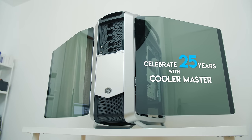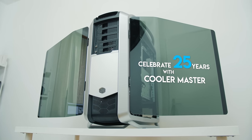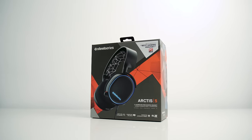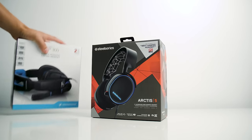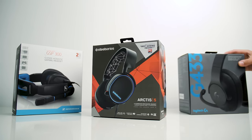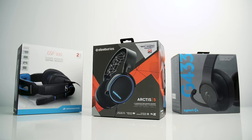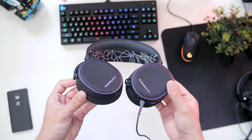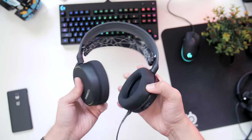At $99, the Arctis 5 is competitively priced compared to the GSP 300 from Sennheiser, which are awesome and priced the same, as well as the newest Logitech G433 and the very well-known HyperX Cloud 2. The body is very light and made entirely of plastic, but nothing creaks, which is good.